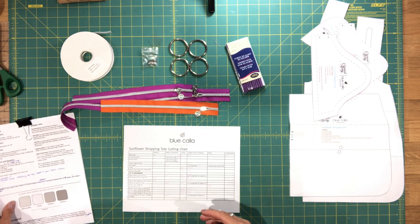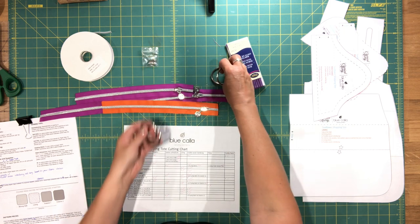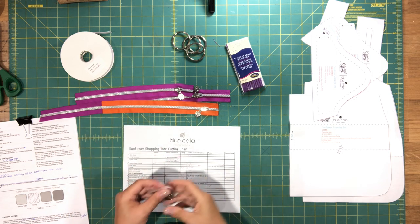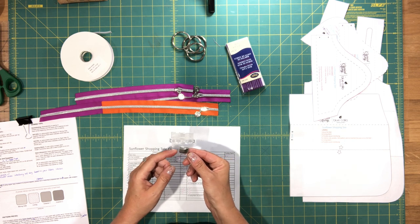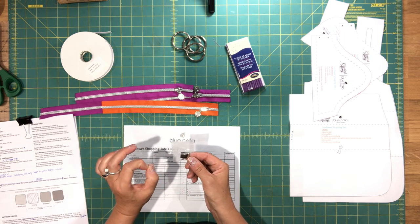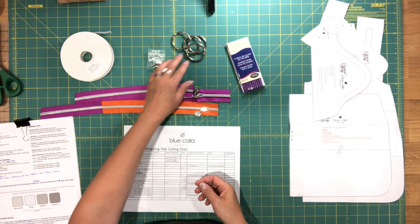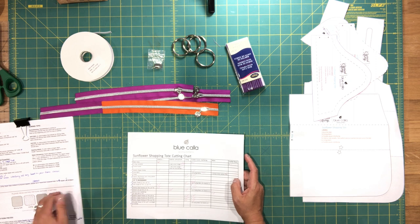In terms of supplies, this bag doesn't require a lot of hardware. The only things you will absolutely need are these one and a half inch o-rings, and you'll need four of those. For the main zipper closure it's optional, but I'm going to use a metal zipper end. You can also just make a fabric zipper end — there's a link to a tutorial inside the pattern. I like the metal end because it's a little faster and I like the look, but if you're worried about cost you can use the fabric version.